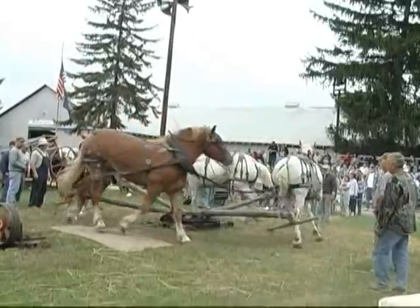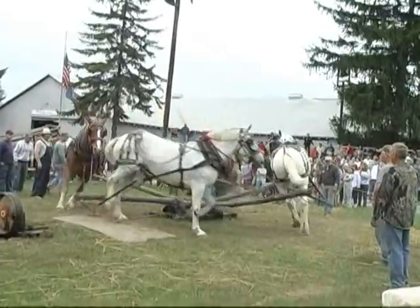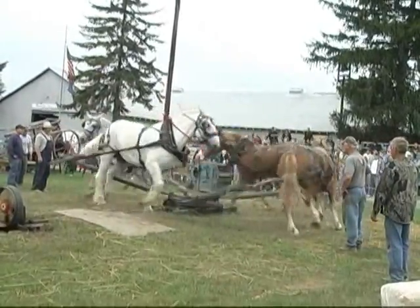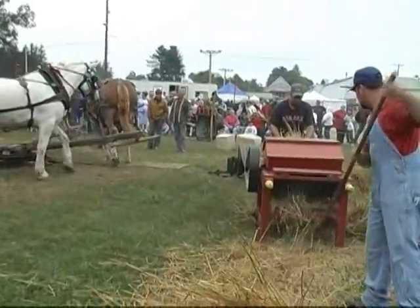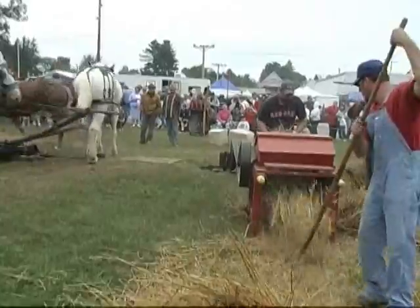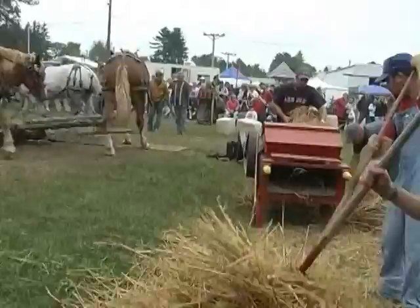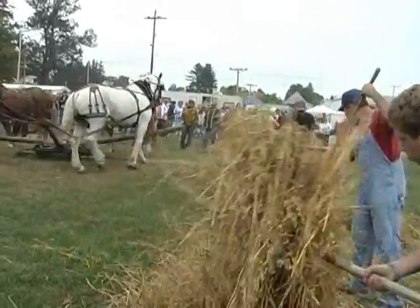In 1825, a horse-powered tumbling shaft groundhog machine was invented. Some tumbling machines used as many as eight horses to power it. The power from the horses is transferred over to the pulley and the groundhog thresher by an underground shaft. Although you still need three to four men to operate this thresher, the power is now horse-driven and the men can get more threshing done in less time and effort.